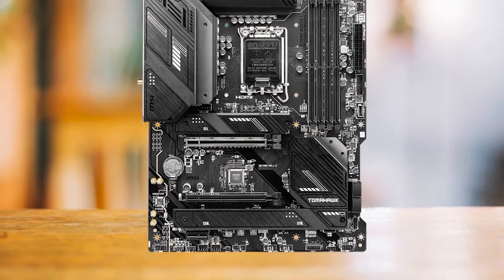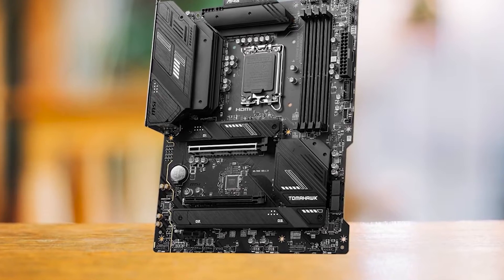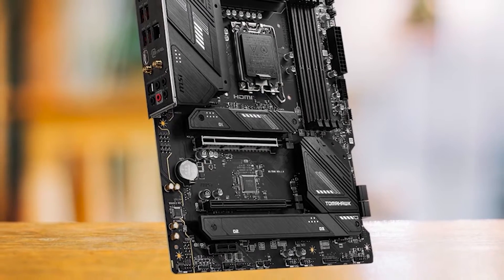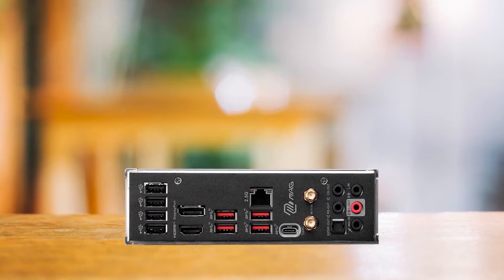In a nutshell, if you're looking for an affordable motherboard that packs a punch in terms of features and looks, the MSI B760 Tomahawk Wi-Fi DDR4 should be on your radar. For those building with the Radeon RX 7900 XTX and don't want to overspend, this one's a clear winner.